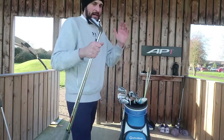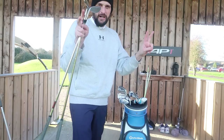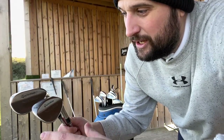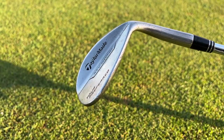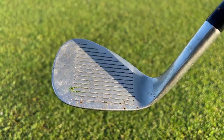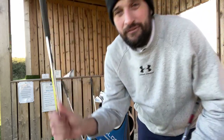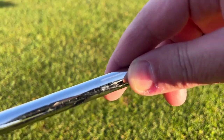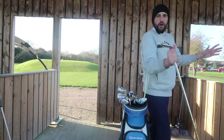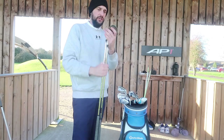Now we come to the wedges. I only carry a selection of two wedges — when most people come in with three bladed wedges, I come in with two. These are the TaylorMade Tour More Preferred ATV grind wedges. They've been used a lot — you can see the wearing on the face, they've got chips out of them. They also come with KBS shafts — all very good.